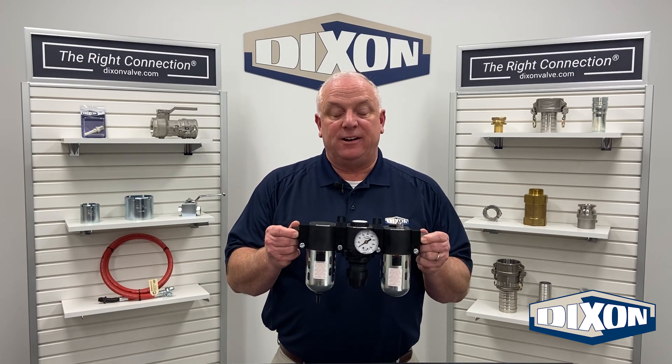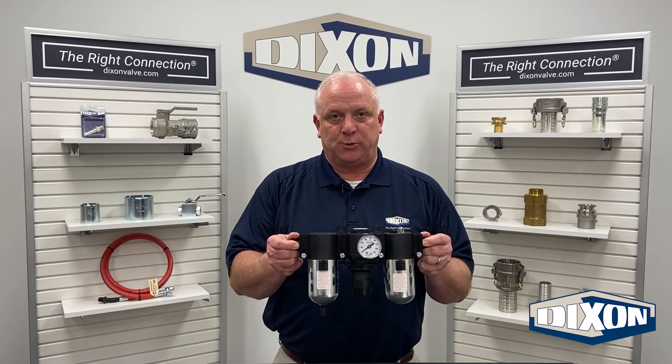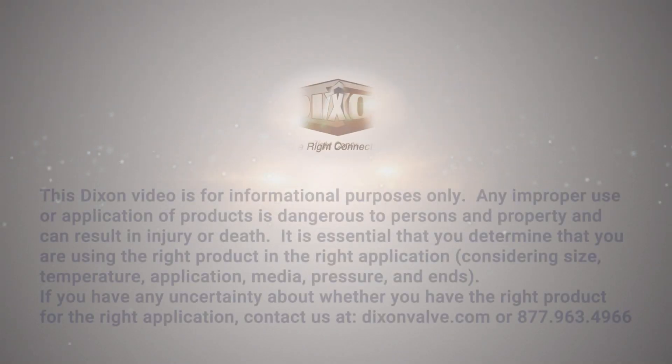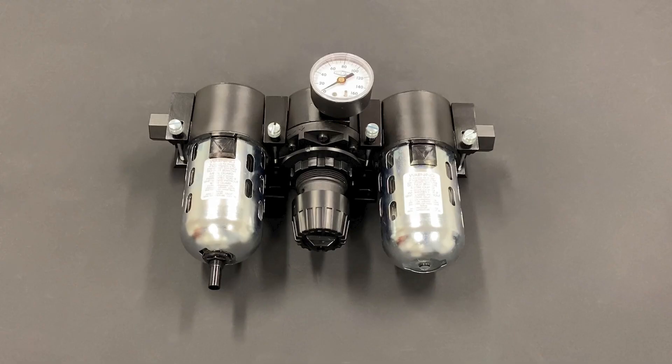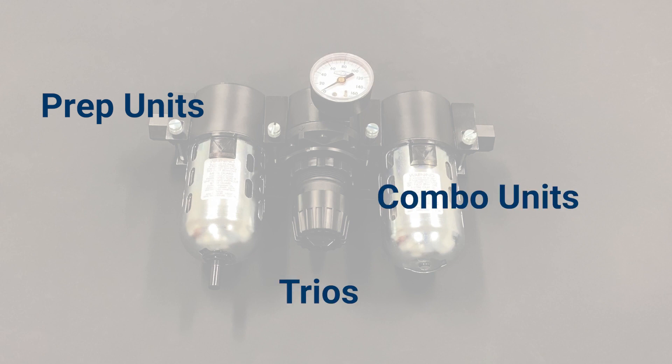In this video, we will provide an overview of FRLs and the importance of using them with air tools. FRL stands for Filter, Regulator and Lubricator, which is the order that they should be installed. They are also called prep units, trios, combo units or piggybacks.